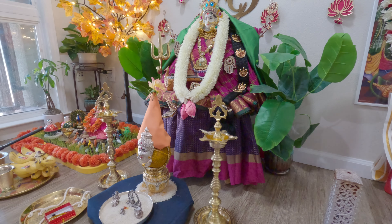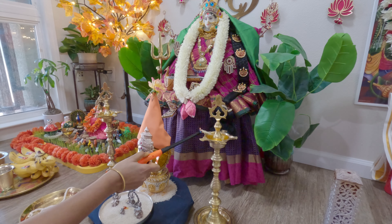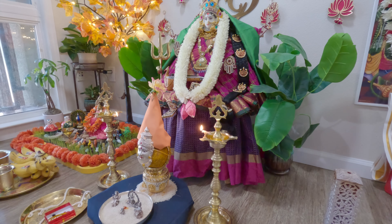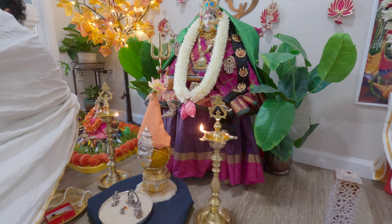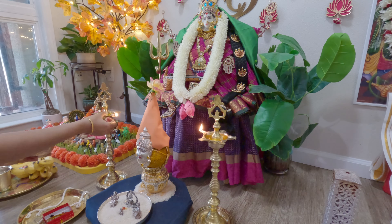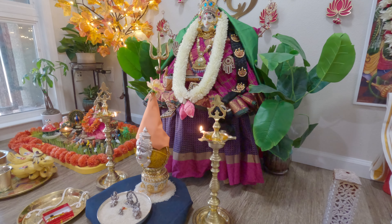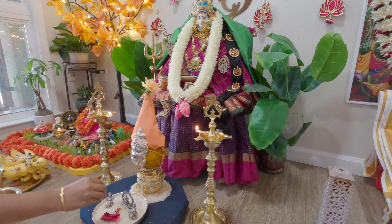Ashtalakshmi chambandhi katha dhant lo ne chakaga nilu posese ko, ni kunkuma basupu akshantalu vese ko, nenu kalisani ready cheskoanthu nanu. So here we have three vigrahas — Durga Devi, Lakshmi Devi, Saraswati Devi. Taking a small plate with rice, I will seat all three of them on it.